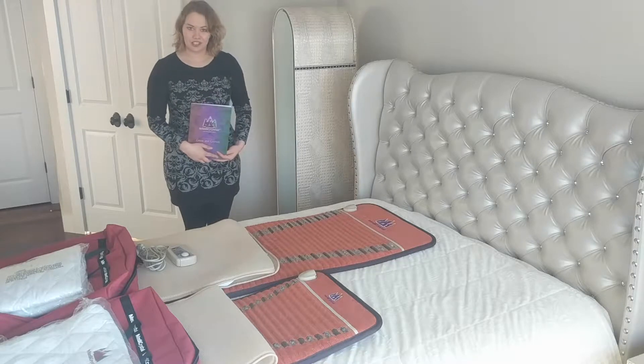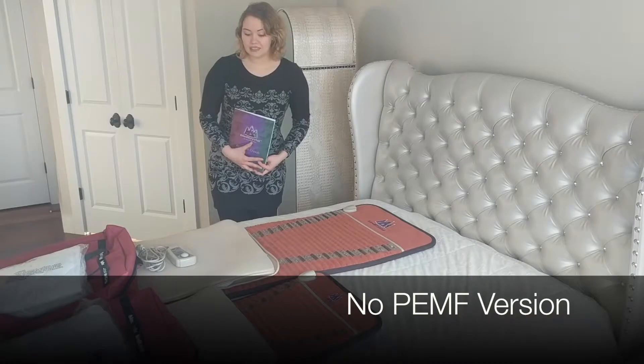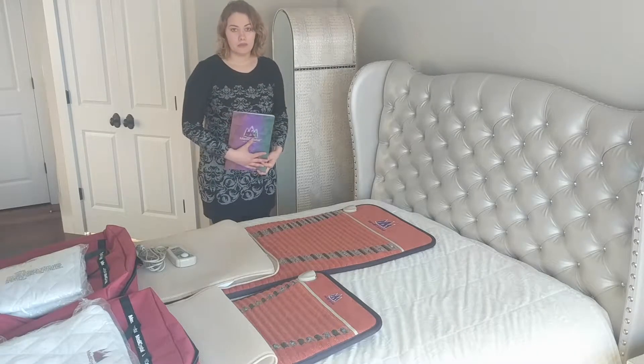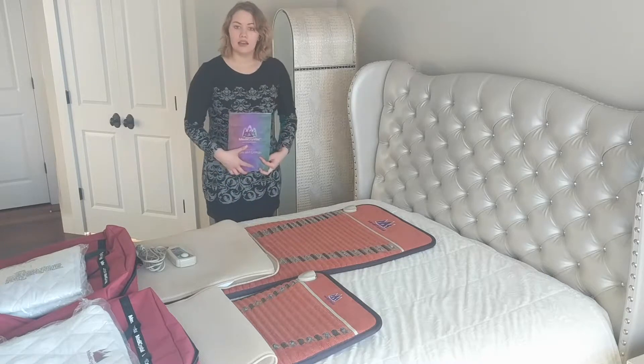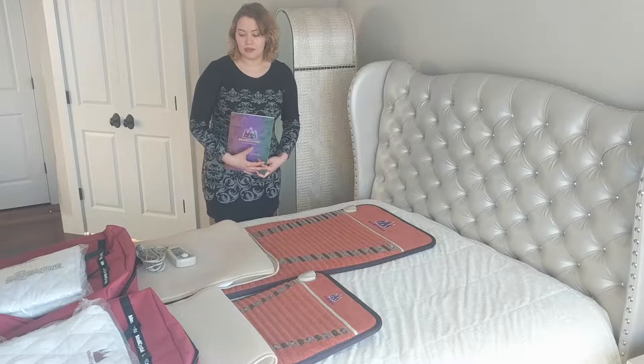Hello, in this video I'm going to tell you about our Manicrystal Amethyst and Tourmaline mats. Those mats use the same type of controller. In this slide we have the mini mat, mid-size mat, professional size mat, single mat, and queen size mats.